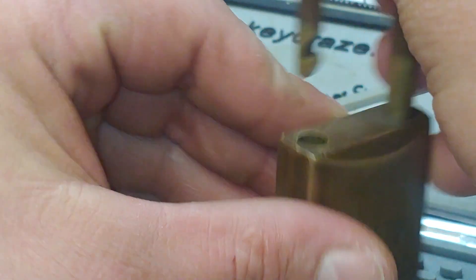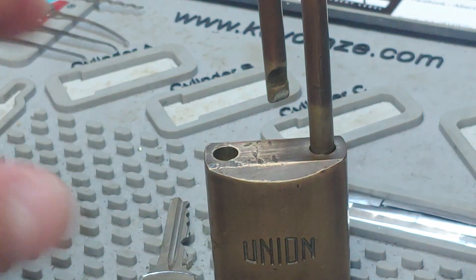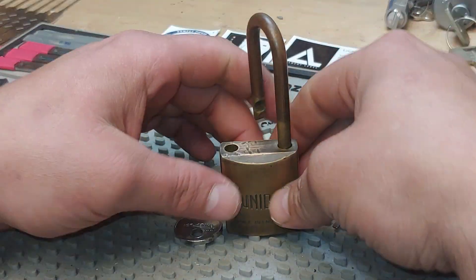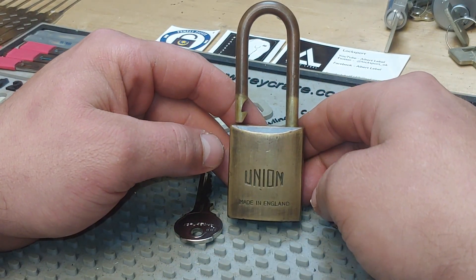I love all brass padlocks and this is probably one of my favorites — absolutely love it, and it will forever stay in my collection.